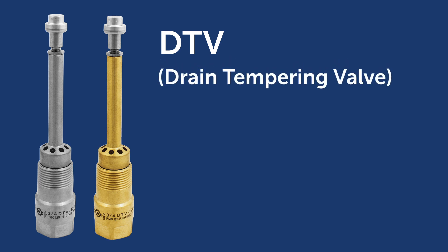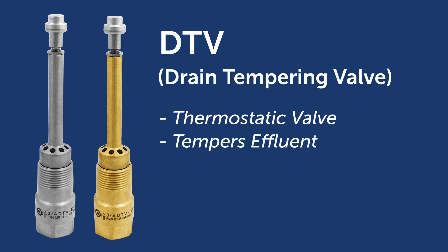Thermomegatec's DTV, or drain tempering valve, is a thermostatic valve designed for use in applications where high temperature effluent must be tempered before entering a public drain or sewer system.